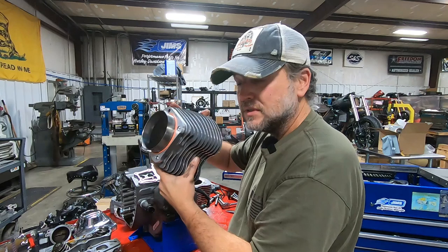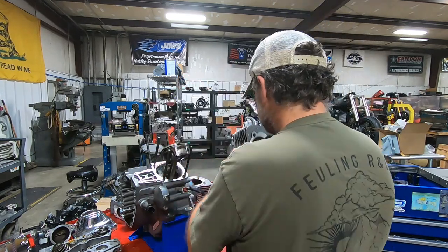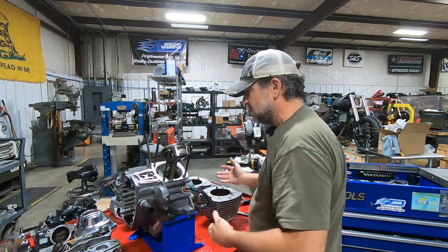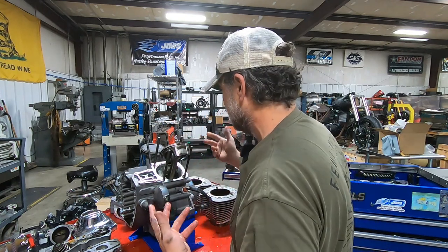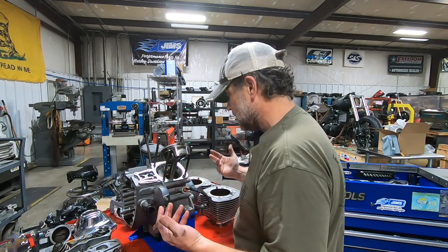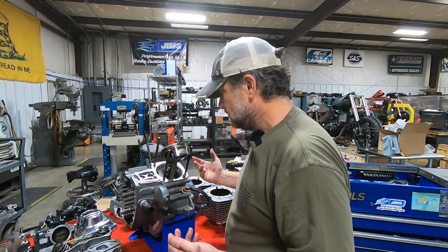Still has a nice crosshatch to it, it's not really glazed over. Kind of what I'm seeing is that to a large degree, the bike was tuned pretty well. Whoever did the tuning before did a pretty good job. I don't smell a raw fuel smell to the oil necessarily.